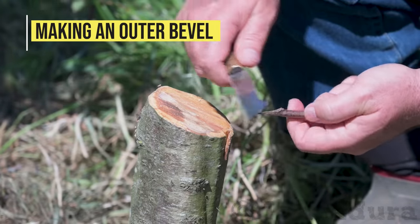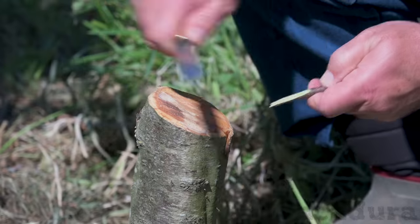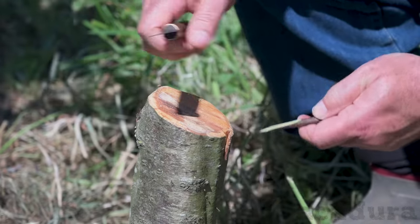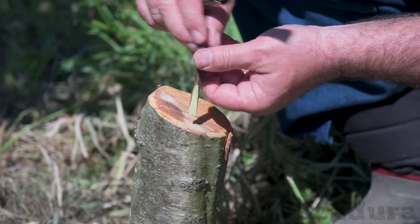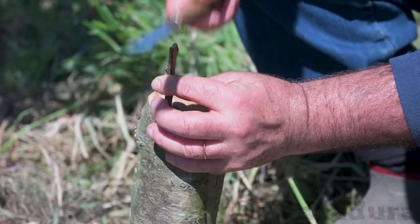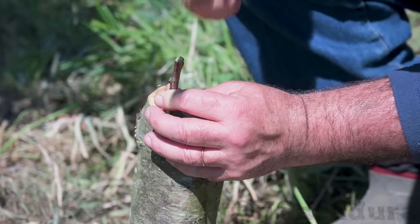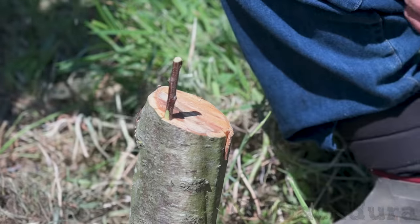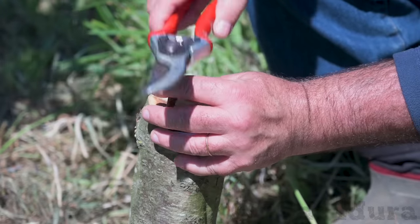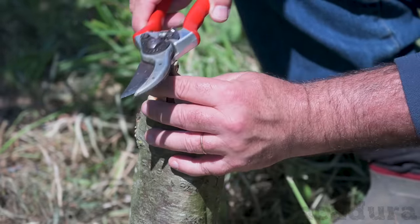Grafting technique tips. Making an outer bevel: to achieve a better scion fit, you can cut a smaller bevel on the outer side of the scion. This won't help in graft healing, as the rootstock cambium layer is on the other side, but will allow for a better fit of a larger diameter scion behind the bark, making the tying and protecting job easier.